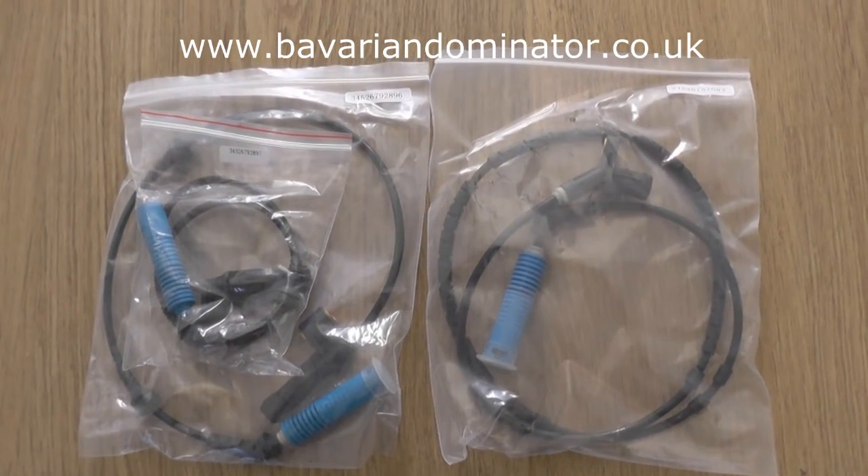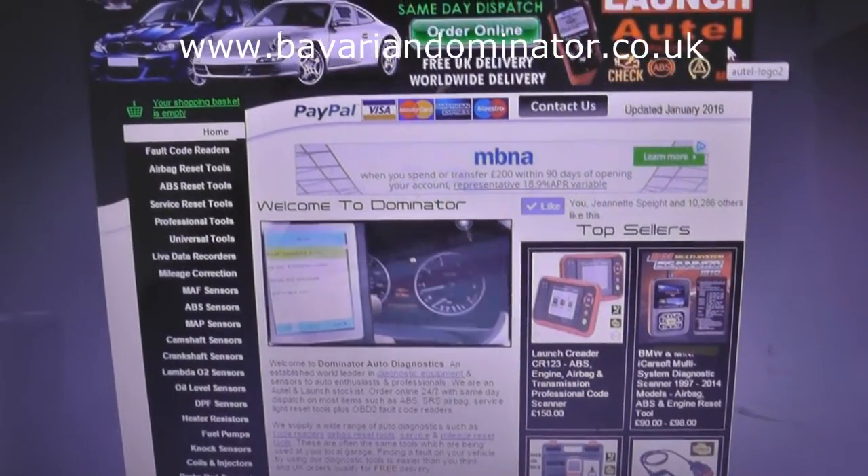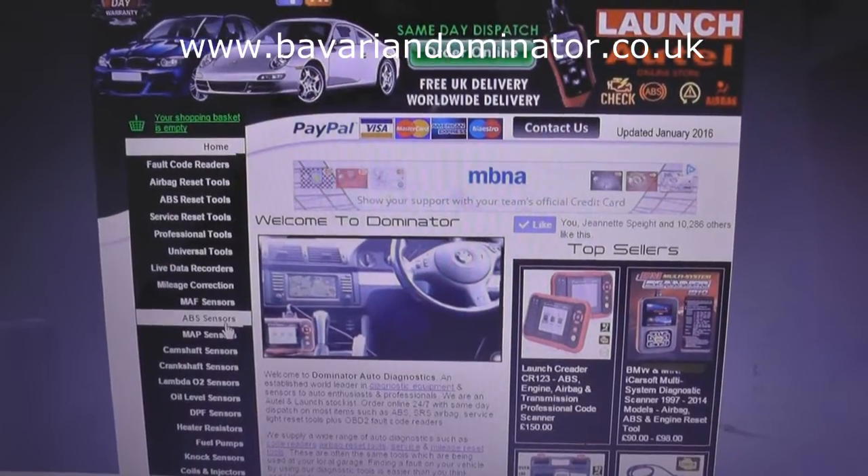You can also send us a message or email and we'll get that information to you and tell you which sensor you need to buy. This is the website here - if you look on the left-hand side you've got options for ABS sensors. That's what you need to click on.